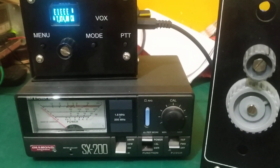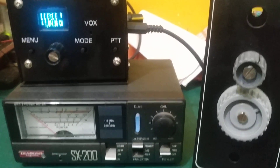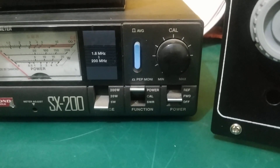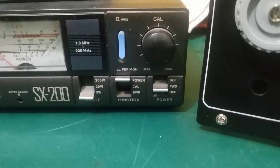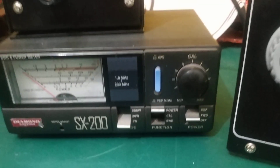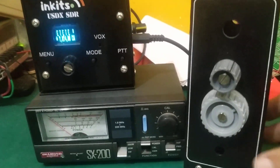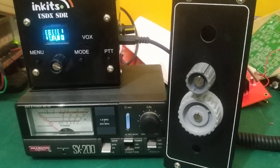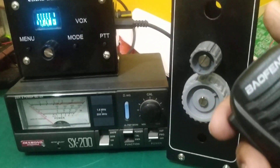So now let me press the PTT button in CW mode and see what I am going to get. Let us check what the SX200 is set at — it is set at power forward, so basically now I will be getting the power reading. Here is the antenna tuner, SX200 and the USDX, and now I will be pressing the mic PTT button for CW.